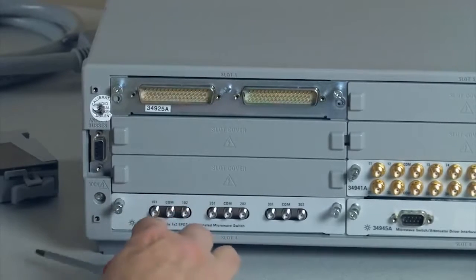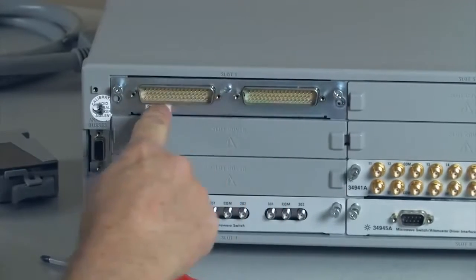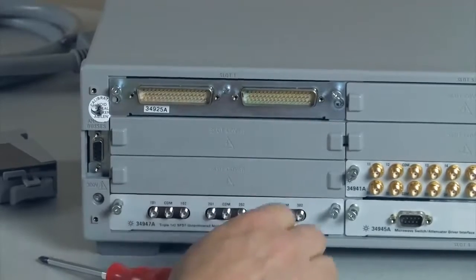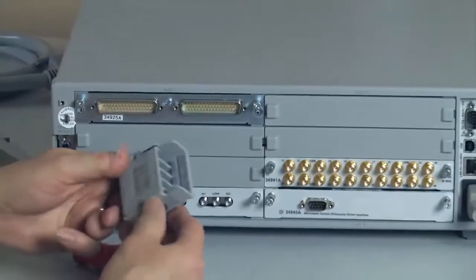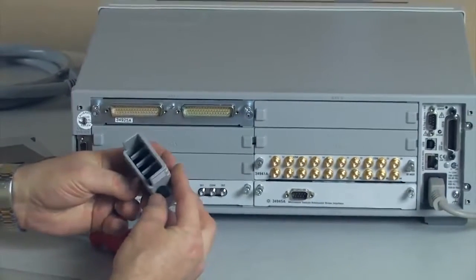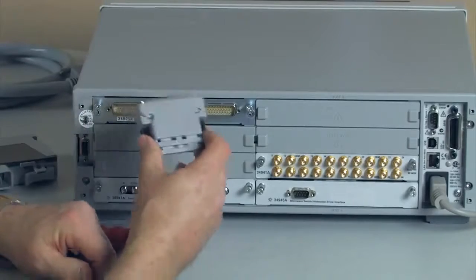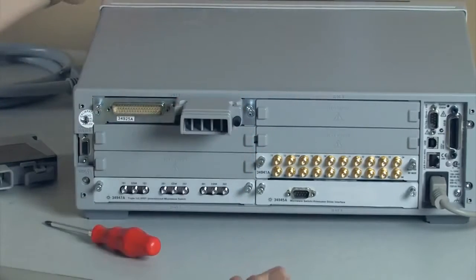Let's talk about the cards themselves. The cards slide into the slot — you can tie them down. Notice that they come out in standard D connectors; these are either D50s or D78s. We supply D connectors with little solder cups so you can do your soldering and wiring and connect them directly into the system.